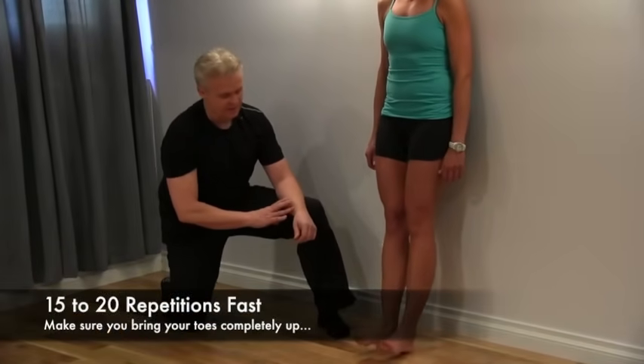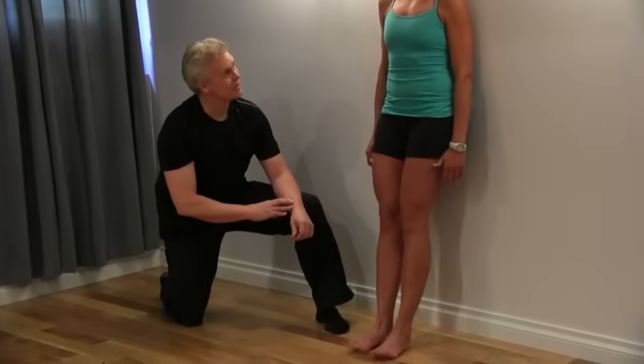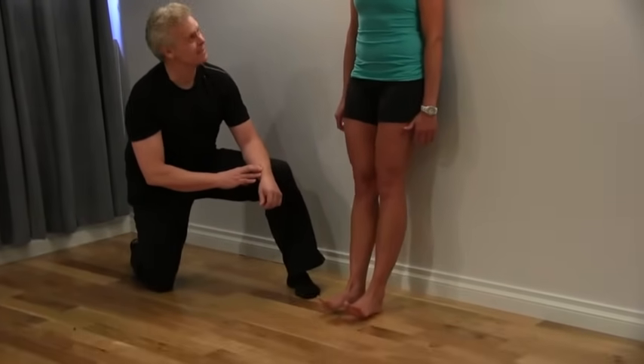Faster, faster — try not to bend the knees, keep going, keep going. Faster, higher, a little higher. Already the shins are getting a little bit tired.